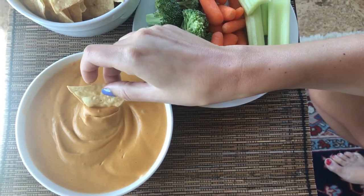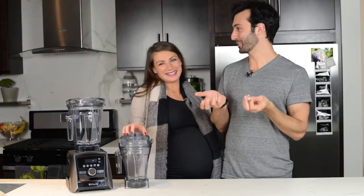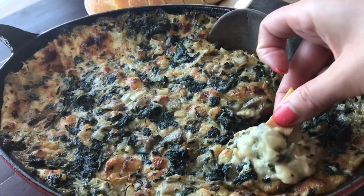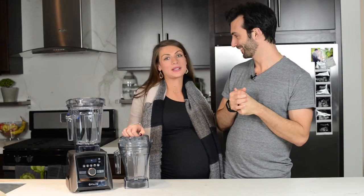Yeah, otherwise you don't get to see any of our stuff. Why would you want to miss this? You won't know which Vitamix to buy. You won't know what to make in your Vitamix. You won't know what we have to say about our mothers. We talk about our moms a lot. Mommy issues.